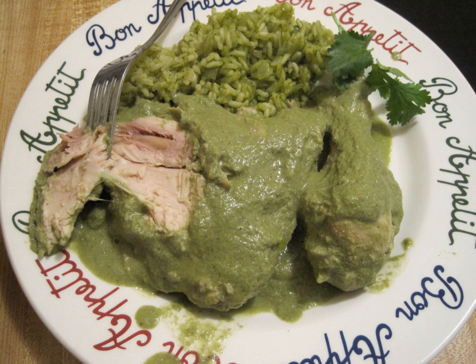In some places it is customary to serve morisqueta with porriadeo shredded dried meat, fried with egg, cooked in a guajillo sauce with cumin.